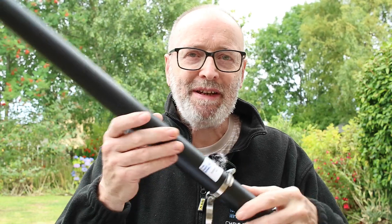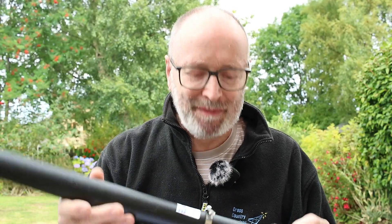Hello and welcome to another video from Cross Country Wireless. My name's Chris Moulding and today we're taking a look at the Broadband Active Antenna version 2. This is a wideband antenna designed for use with SDR receivers.